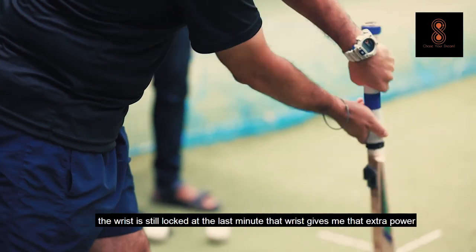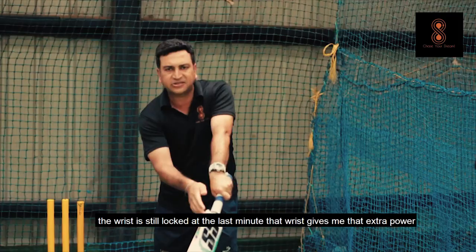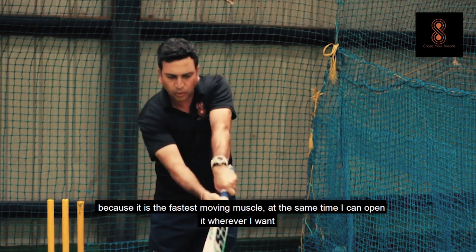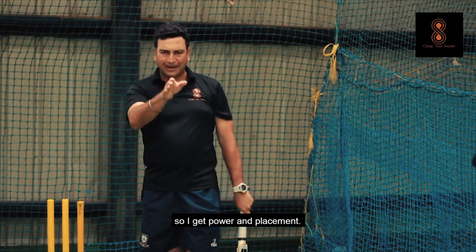At the last minute, the wrist gives me that extra power because it is the fastest moving muscle. At the same time, I can open it wherever I want, so I get power and placement.